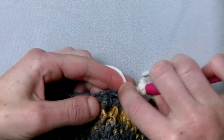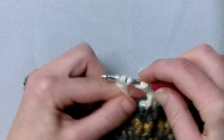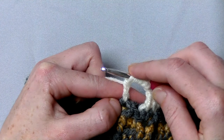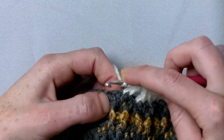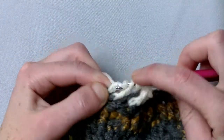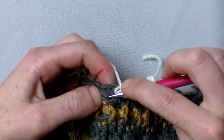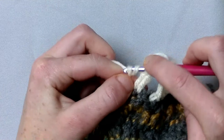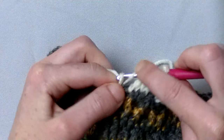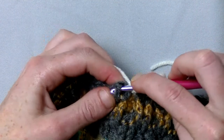Skip one stitch and to the next you make a front post treble unfinished crochet. So that's chain up, pull the loop through two, two times. Then repeat it — yarn around twice, go to the next and make a front post treble crochet unfinished. Here's the second. Yarn around twice and go to the next stitch and make a front post treble crochet unfinished. And then two more times — here's the fourth and here is the fifth.